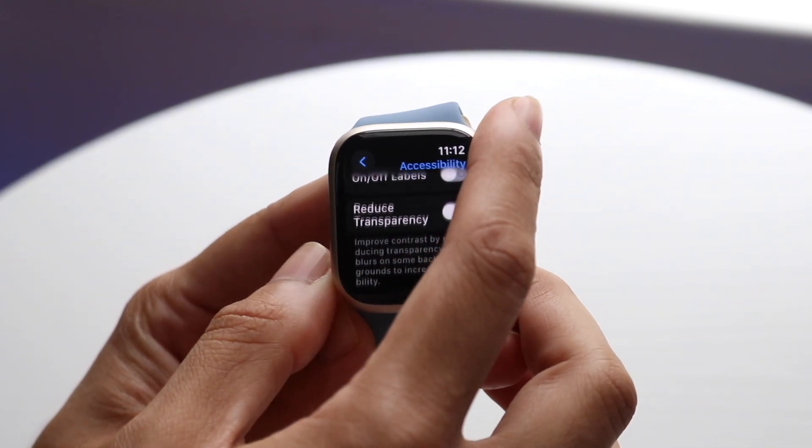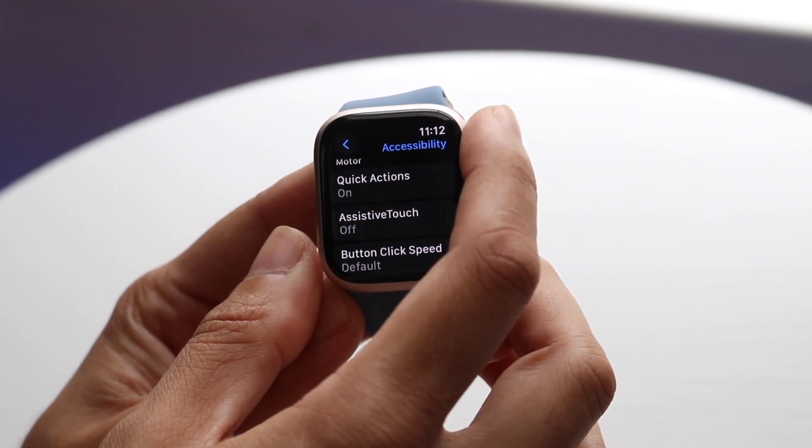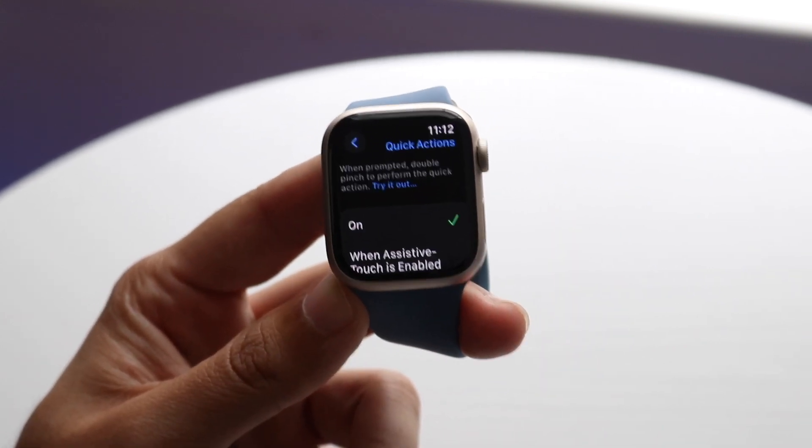Now, what you want to do here is basically scroll down until you see another little option that says Quick Actions. You will see Quick Actions right there. All you're going to want to do is tap on Quick Actions and you will come to this page.